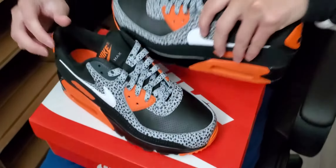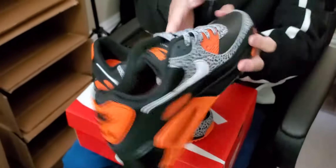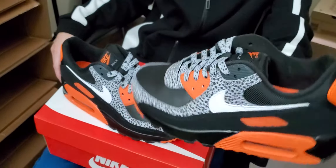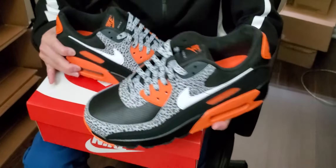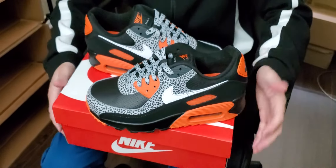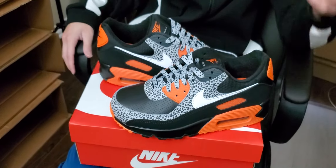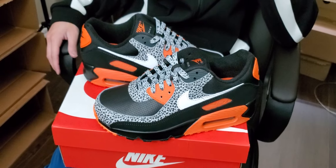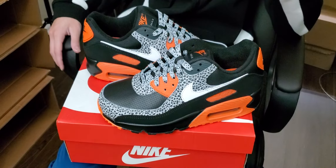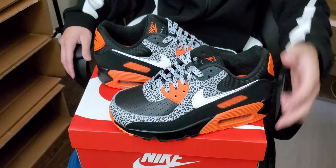That's pretty much it. I give this a nine out of ten. I know this isn't everybody's cup of tea — it may be too wild or too loud for some — but I like it and they're comfortable. Air Max 90s never get old to me; I still have a few pairs in my closet. Let me know your opinions, follow me on IG at empresario underscore 317, and we'll see you guys in the next one. Peace.